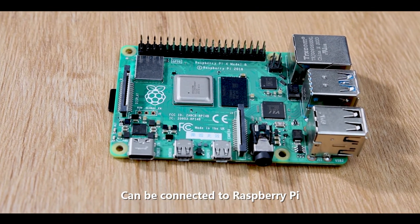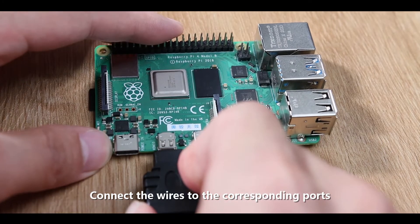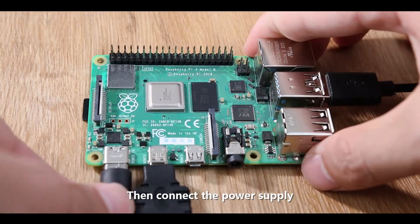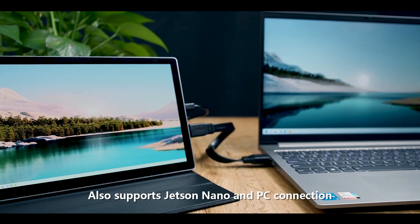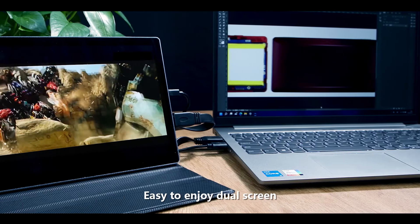It can be connected to a Raspberry Pi — simply connect the wires to the corresponding ports, then connect the power supply, and it's ready to use. It also supports Jetson Nano and PC connection, making it easy to enjoy a dual-screen setup.